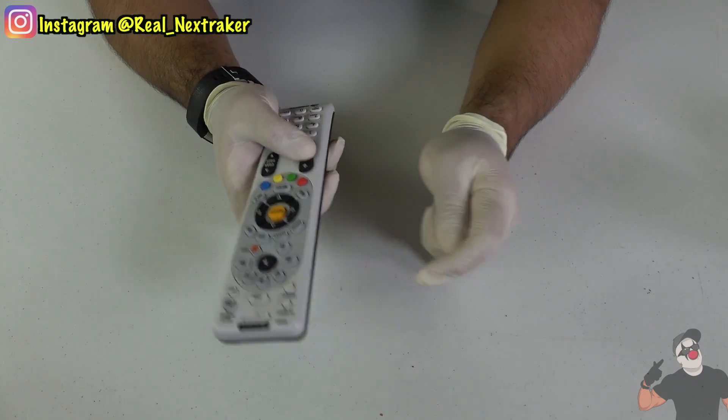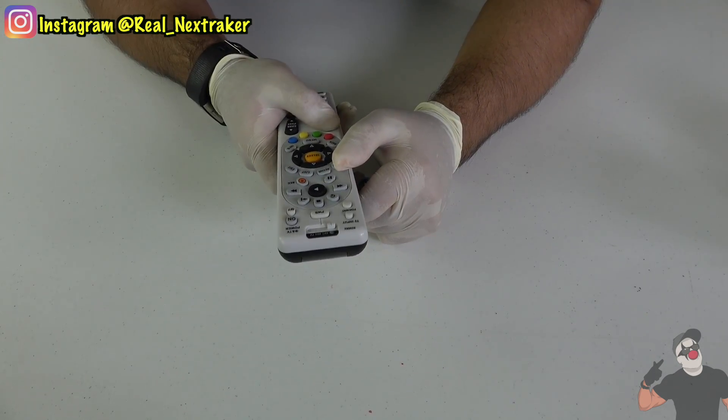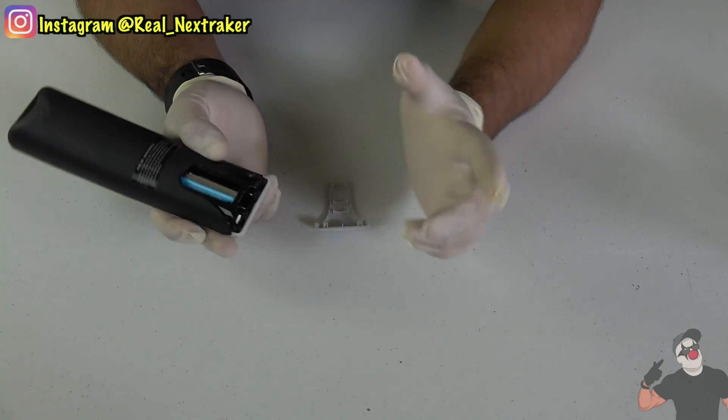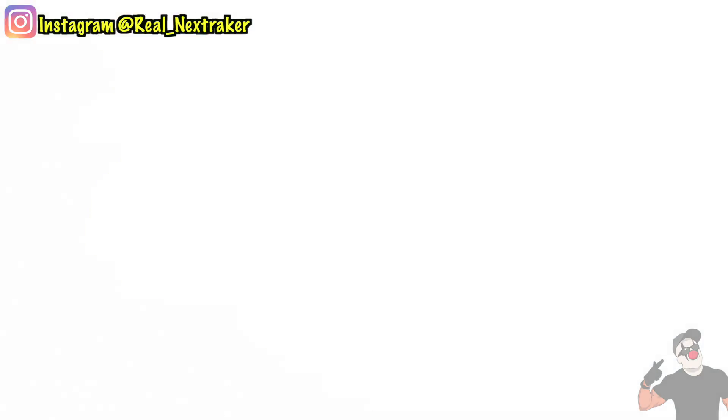So you guys can be using your smartphone to turn down the volume, but when they grab the physical remote they won't be able to turn the volume up or down, and then they'll realize it was missing a battery. Once they fall for this prank, just give them back the battery, and that's it.